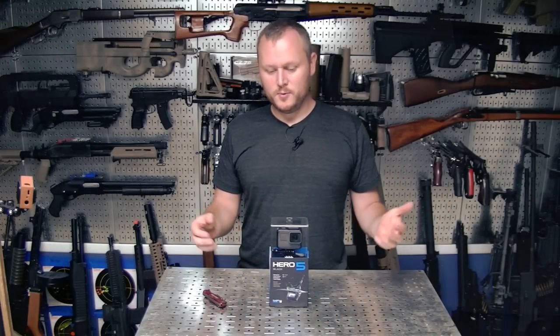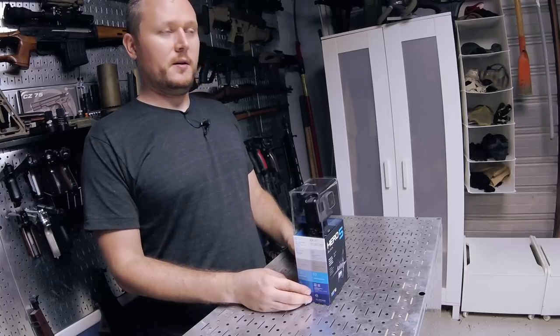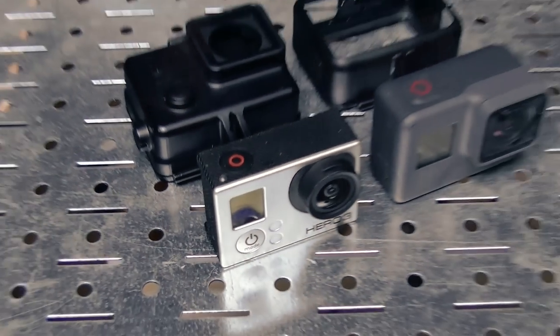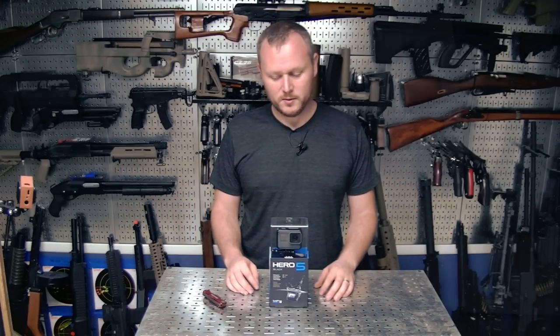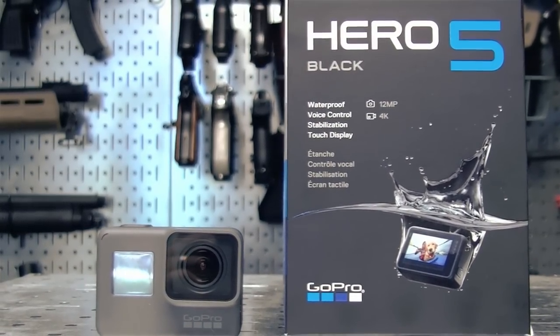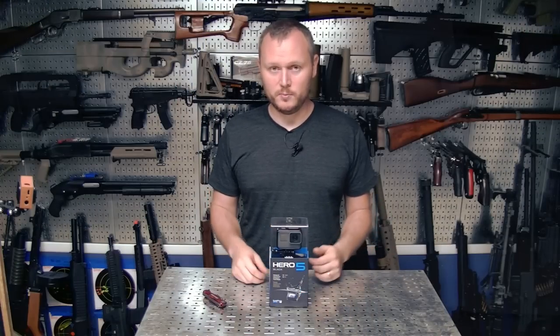What's up, Exploders? Today is a pretty exciting day. I'm opening up the new GoPro Hero 5. Recently my Hero 3 had the LCD screen shut out, so this works out pretty well. I was planning on getting this anyway, but they kept delaying when it's going to come out, so here it is. Let's open it up, see what's inside, and see how compatible it is with current mounting systems out there, including my own mounts.